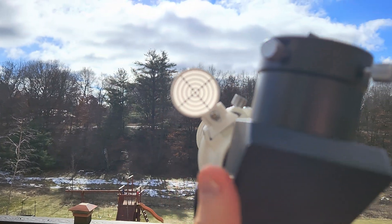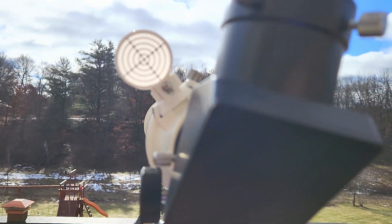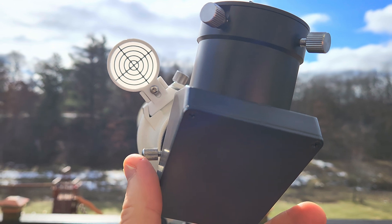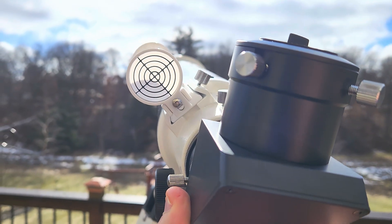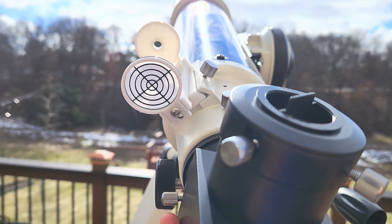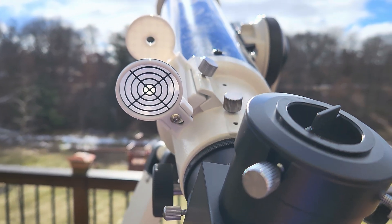Start off horizontal, aim in the general direction of the Sun, then start coming up vertical until you can see the shadow, and then final alignment — just like that — and you'll be on the Sun in a matter of seconds.